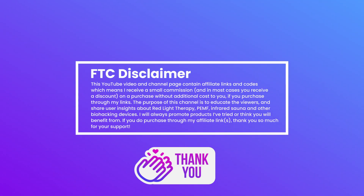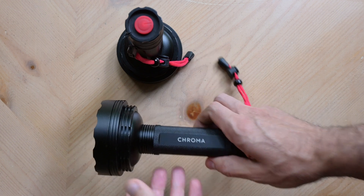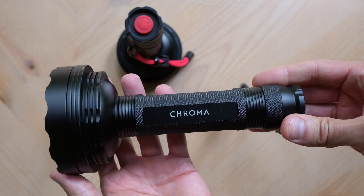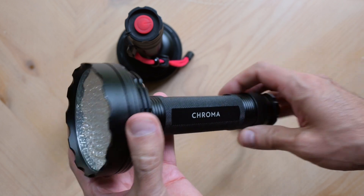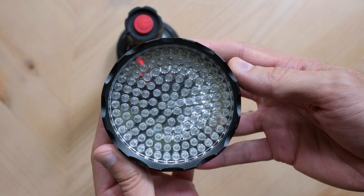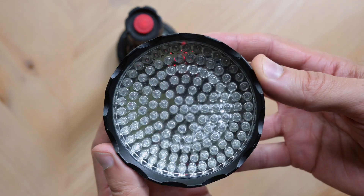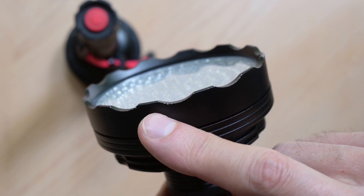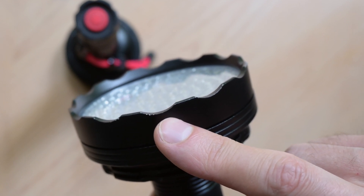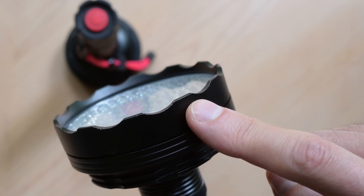Now, without further ado, let's take a look at the ChromaTorch. Weighing in at just over one pound with batteries installed, the ChromaTorch feels rugged and durable in your hands. The flashlight body is made of anodized aluminum construction with an oversized LED cluster head and built-in reflector. The outer rim and screw-on lens cover help the flashlight stand upright and protect the LEDs from overheating by providing a small gap for airflow.